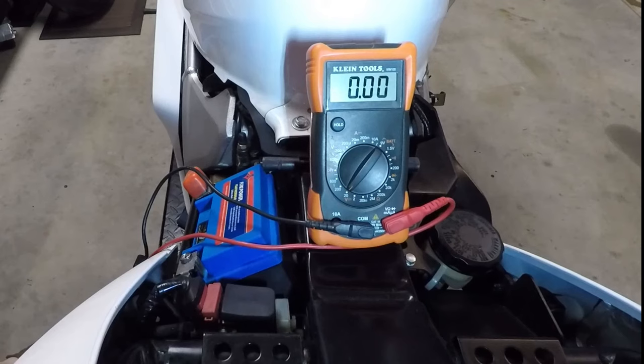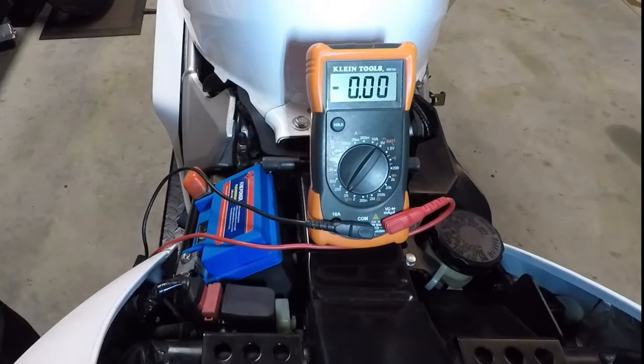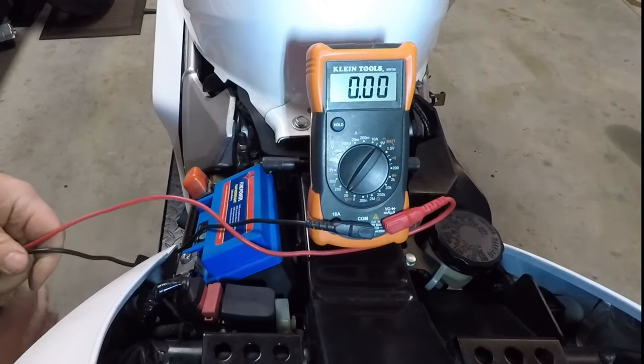Today we're going to do some diagnostics on the voltage regulator, battery, and stator on this Honda VFR 800. We were out on a fairly long trip, about 125 kilometers from home, and the battery basically went dead. Pulled up to a set of lights and the bike shut off, would not start — no charge in the battery. So this is what led us to the tests we're going to do today.